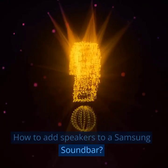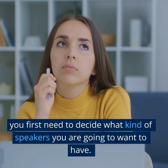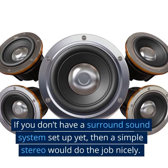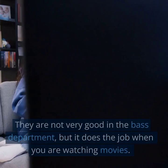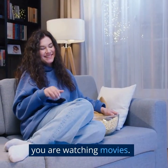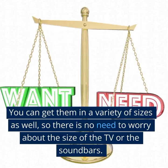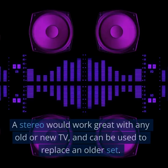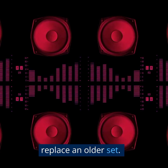How to add speakers to a Samsung soundbar? Choose your speakers wisely. You first need to decide what kind of speakers you are going to want to have. If you don't have a surround sound system set up yet, then a simple stereo would do the job nicely. They are not very good in the bass department, but it does the job when you are watching movies. You can get them in a variety of sizes, so there is no need to worry about the size of the TV or the soundbar. A stereo would work great with any old or new TV and can be used to replace an older set.